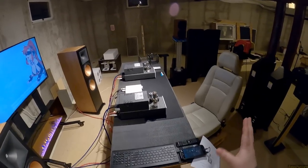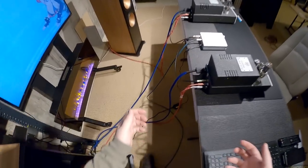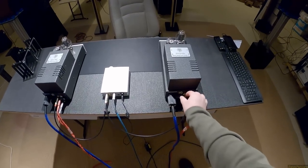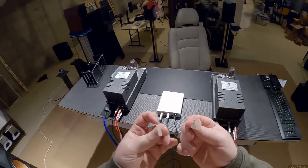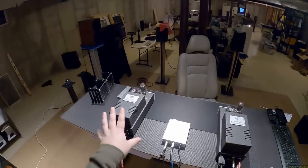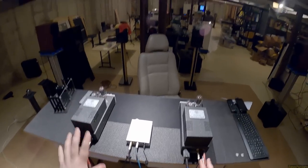Having eight watts a channel on probably the most efficient speaker I currently have makes perfect sense. On the back of the unit, when they showed up, one is labeled A and one labeled B - with terrible masking tape. When you unbox the tubes, the tubes are also labeled A and B, and the amps match, so the tubes are matched per unit per device.